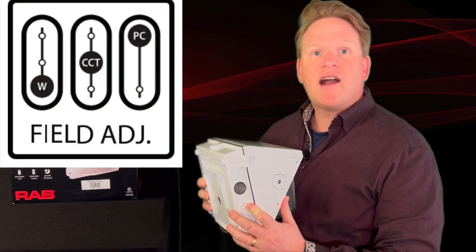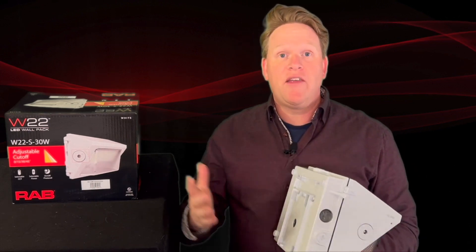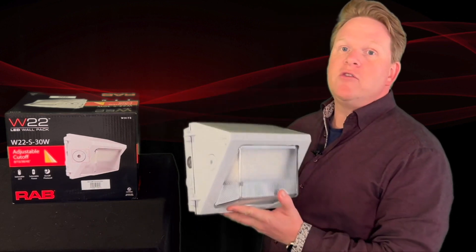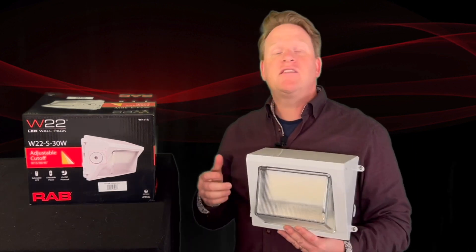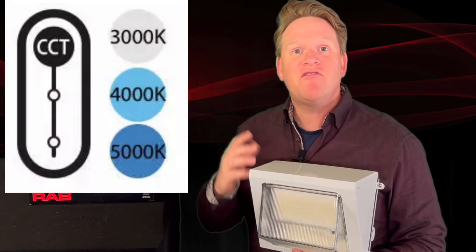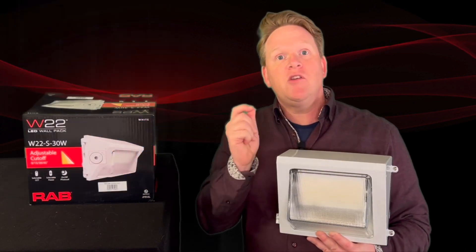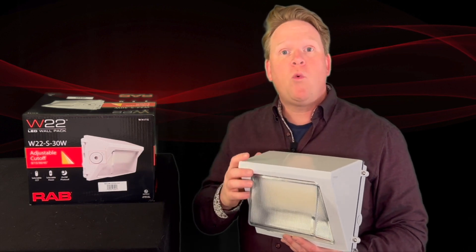Also underneath these knockouts are color and output adjustability. You can actually adjust the power level if you want this fixture brighter or dimmer, within the limitations of the wattage range on the product you select. The third thing you can adjust inside is the color temperature — these come with 3000, 4000, and 5000 CCT built in, so the end user can adjust the fixture to the color temperature and output that they want.